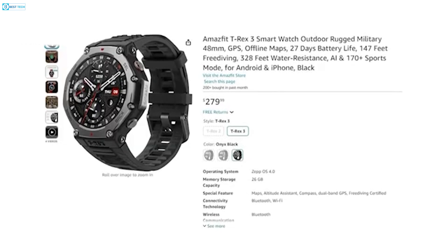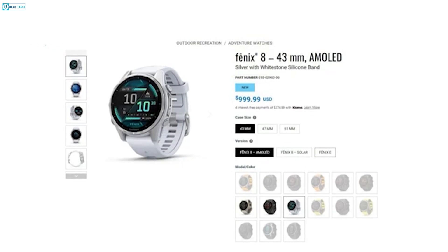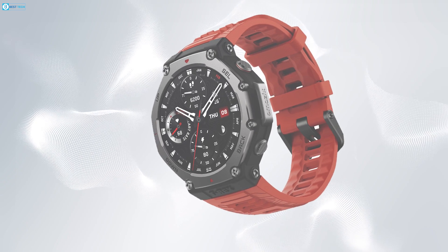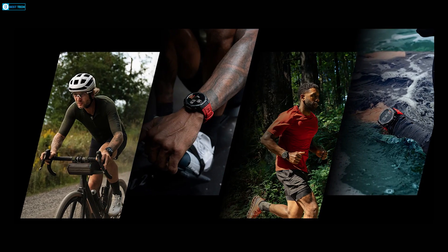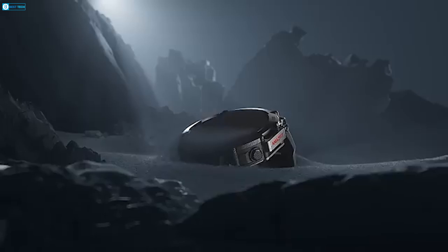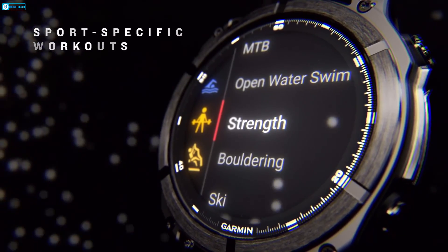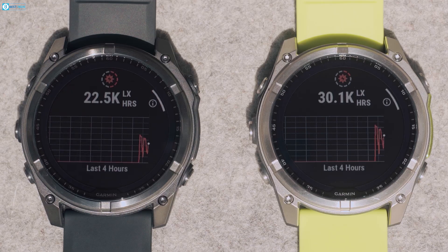Here's where things get interesting. The Amazfit T-Rex 3 costs $280 — a massive difference compared to the Garmin Fenix 8, which starts at $999. While Garmin undoubtedly offers more premium features and materials, the T-Rex 3 packs so much value into its lower price point that it's hard to ignore. The Amazfit T-Rex 3 is an amazing option for adventurers and fitness enthusiasts who want a rugged, feature-packed smartwatch without breaking the bank. With its impressive battery life, AMOLED display, and extensive sports modes, it's a serious contender in the rugged smartwatch market. On the other hand, the Garmin Fenix 8 is the ultimate choice for those who demand top-tier performance, deep training analysis, and all the bells and whistles you'd expect from a premium adventure watch.